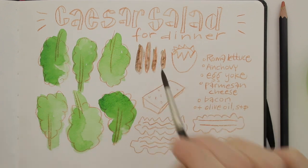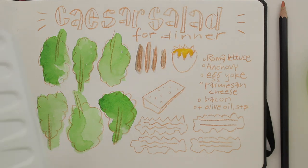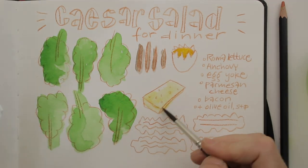The colors add a lot of information to the drawing, and I think the orange outlines combined with the bright watercolors gives the page a cheerful effect.